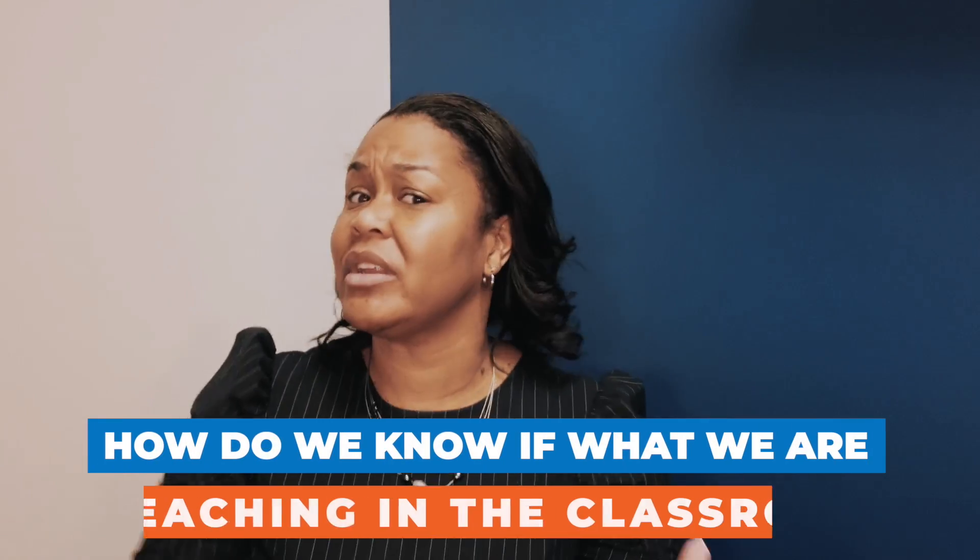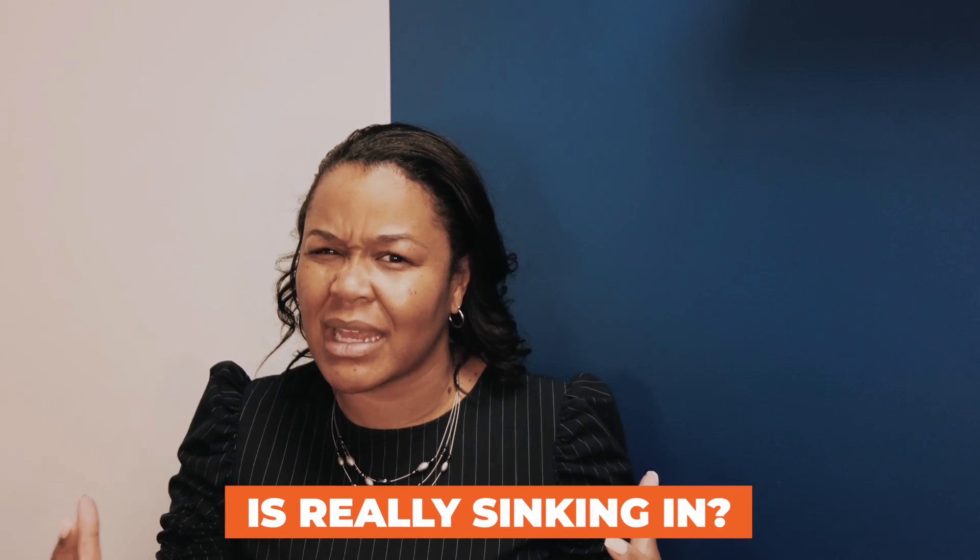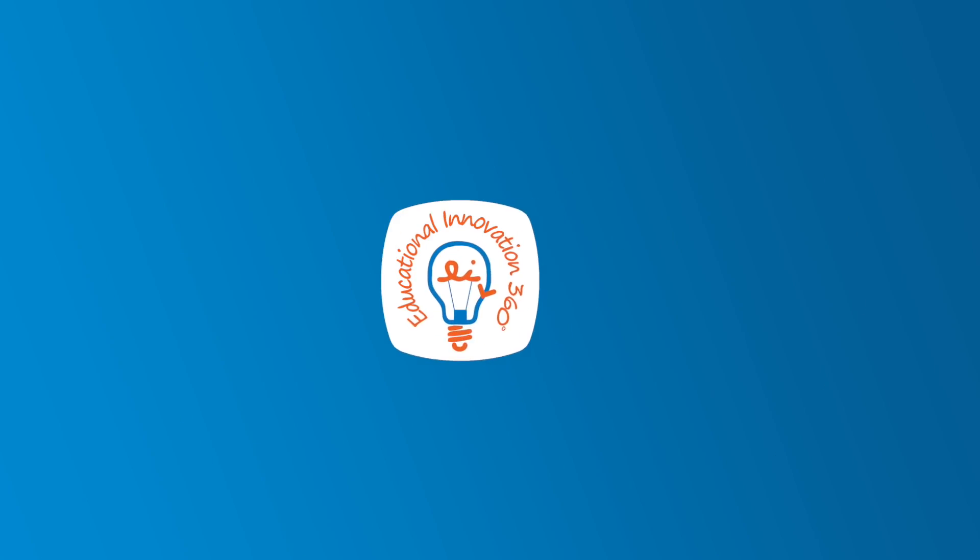Hi, this is Cassandra Williams from Educational Innovation 360. How do we know if what we're teaching in the classroom is really sinking in? Well, I have four tips. Tip number one: inquiry learning.